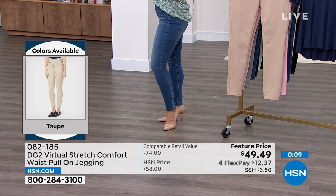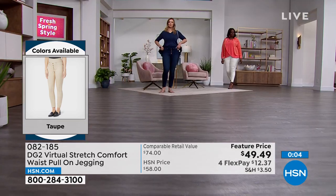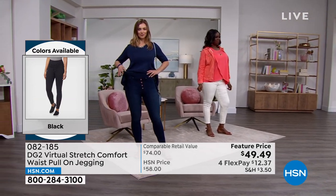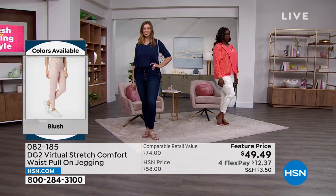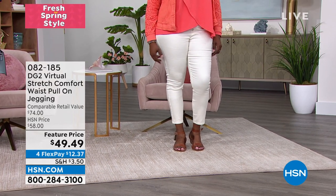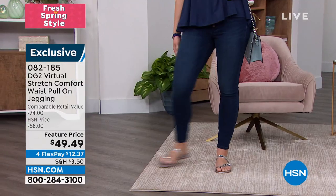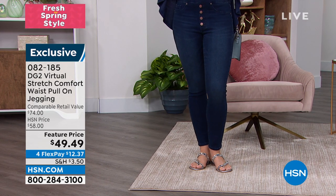I wanted to throw on some heels — because I was wearing wedges and Dagmara was wearing sandals — to show you that you can throw on some pumps with it. I love that I can tuck in my top, the waistband doesn't roll over, it's a nice wide elastic waistband with a button detail that makes it truly look and wear as a denim pant. It's the comfort and luxury of pulling on a jegging — ready, set, go. You sit down, you don't feel like your backside's hanging out. It stretches but it recovers — cotton-rich, very comfortable, super soft denim.